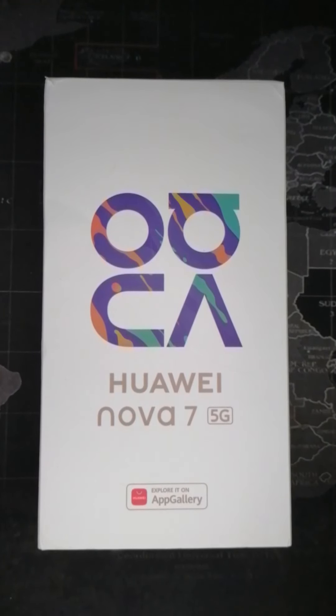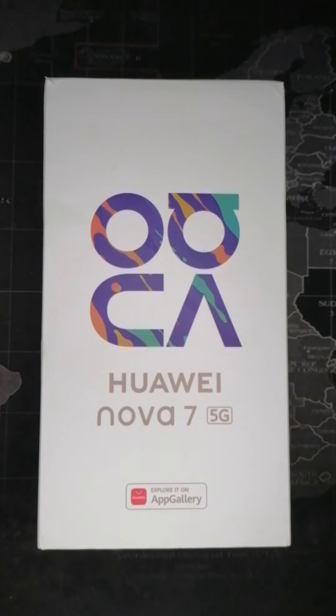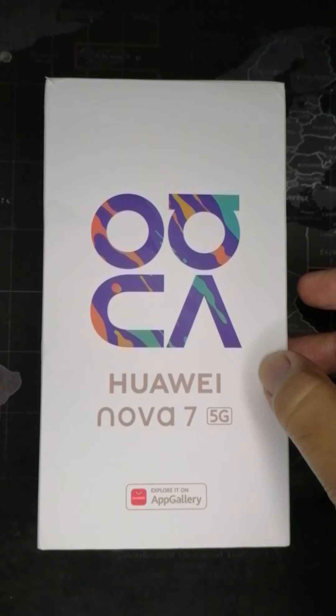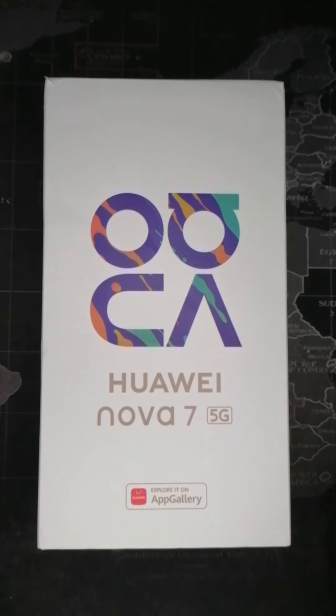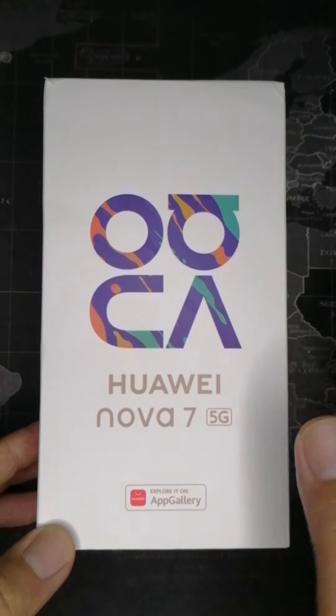This is the Huawei Nova 7 5G, and before we unpack this one, please like this video and subscribe to this channel. Hit that notification bell, and let's start the unboxing!